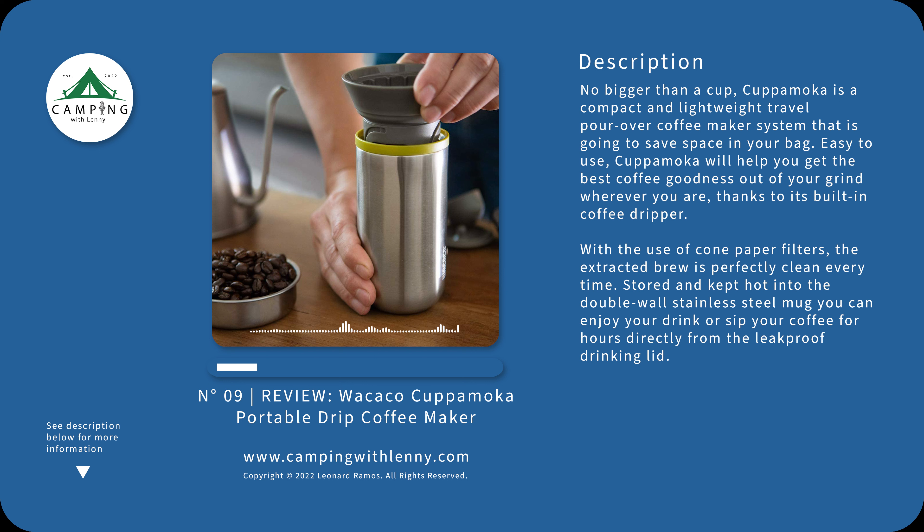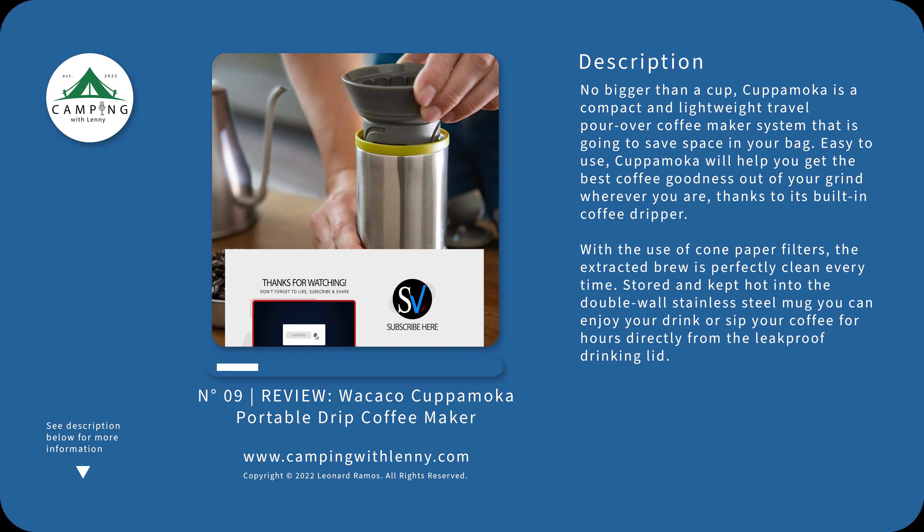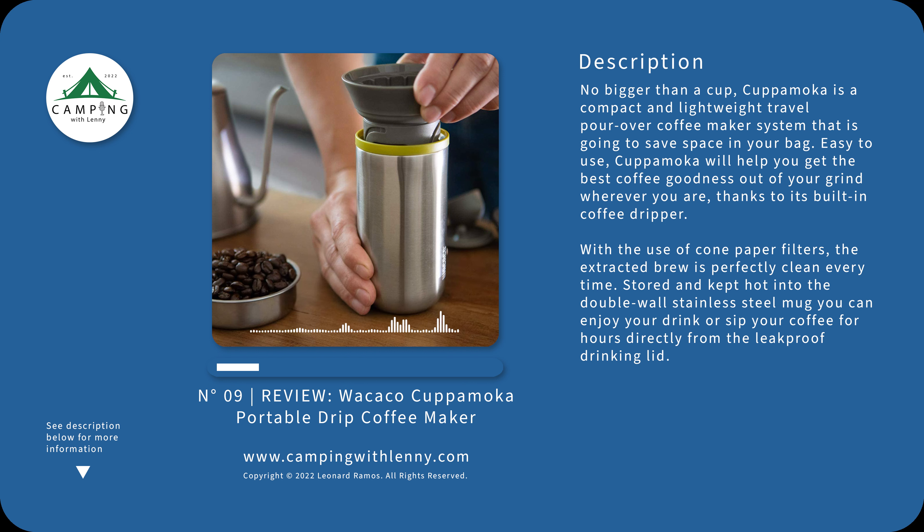As soon as I got it, I washed it and made myself a cup of coffee based on the recipe that Wacocca put together for this coffee maker. I've been using it for a while — I haven't used it on a camping trip yet until my next trip coming up, but I've been using it for work. I actually made a coffee bag — a portable coffee station — to bring with me when I go to the office or on the road. At least I can make my own coffee and have my own grinds. I'll tell you about the recipe later after the full review.